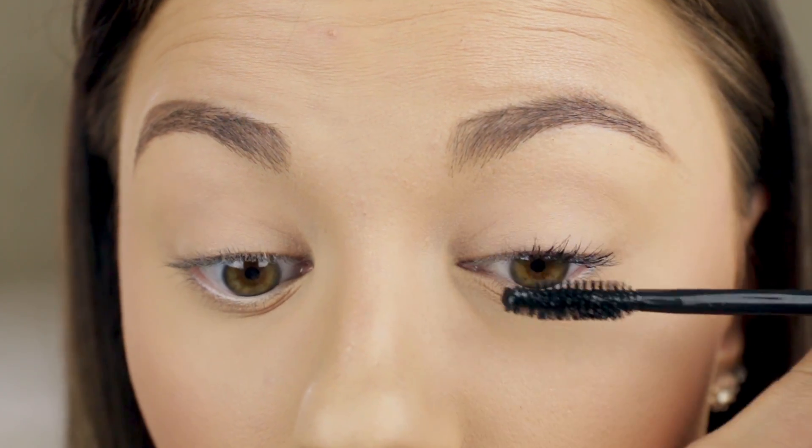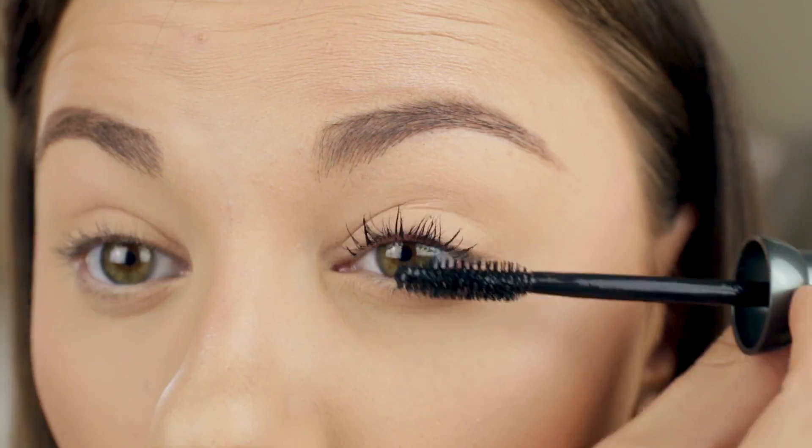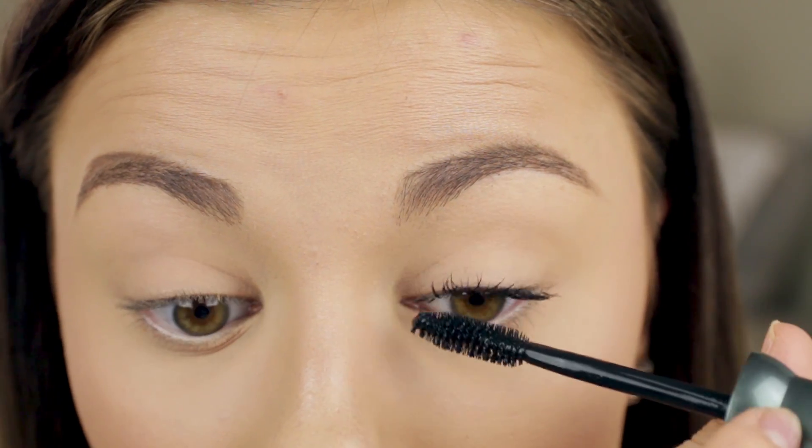Let me zoom you guys in close so you can hopefully see my lashes before and after I apply the mascara. These are my lashes right now with nothing on them. Here goes nothing — I'll shake this bad boy up. It obviously shouldn't be clumpy since it's the first use. So far so good — it does not look clumpy and it's coating the lashes nicely. I'll finish one eye and then apply a second coat.